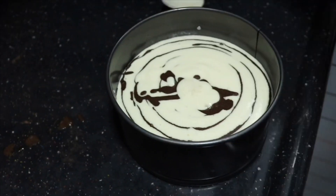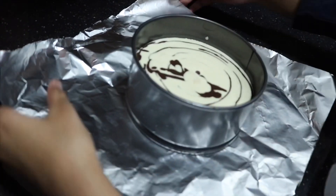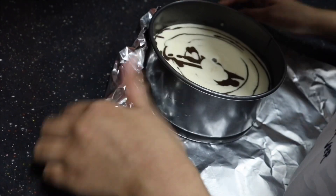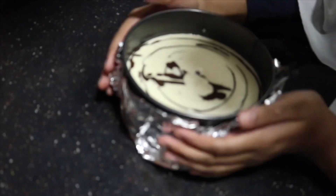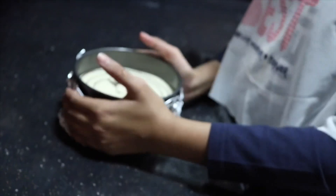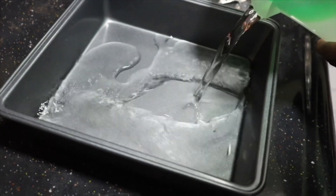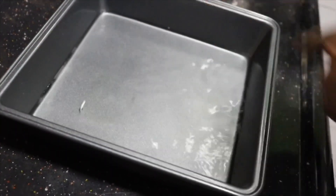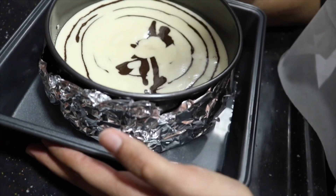All the batter is spooned in. Give it a few taps and it's ready for the oven. But first, we need to put it in a water bath — it helps the sponge cake rise evenly and bake perfectly. I'm covering the bottom of my cake pan with foil paper so no water gets in and makes it soggy. Then I pour about one-fourth of water into a larger pan — not too much, or it could bubble and splash into the cake.